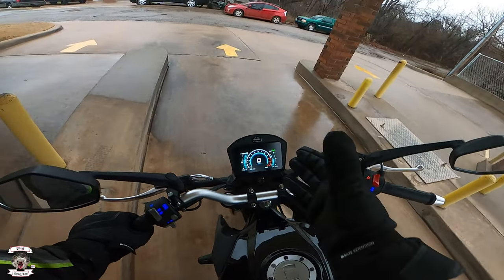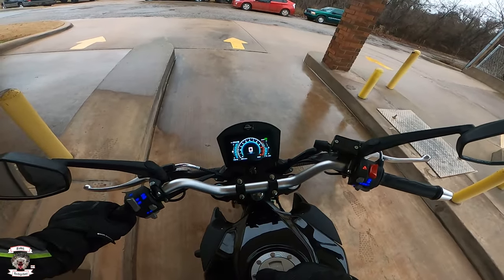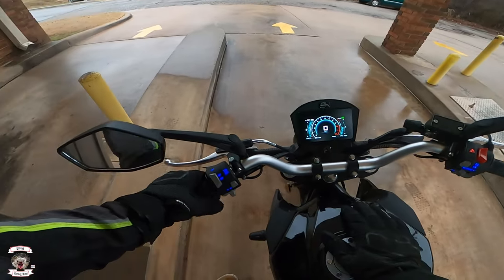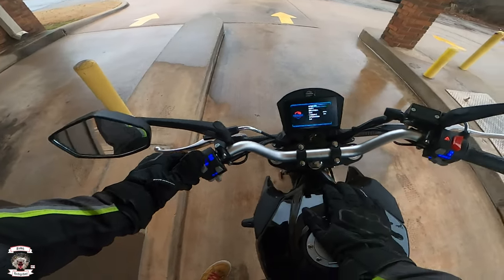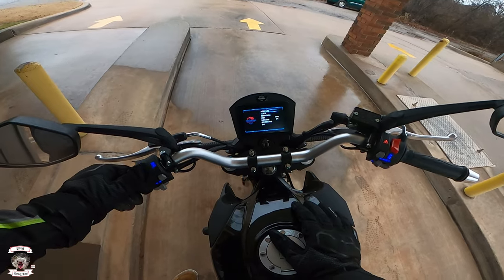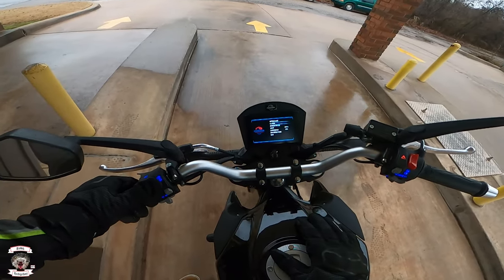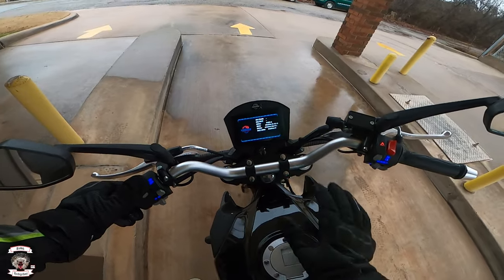We have a full tank of gas. A little over 200 miles will be on this thing by the time I'm finished. It has a clock, gear indication, temperature, fuel gauge, trip A, trip B, and a regular odometer — a wonderful little display. Through the left control, you can change the display for auto, day, or night mode. You can also go down to clock, brightness, unit, language, and information about the ECU. It is a Delphi system on board — all accessible through the left-hand grip.